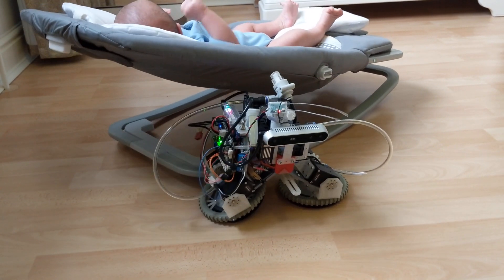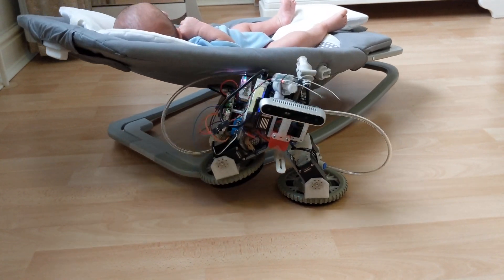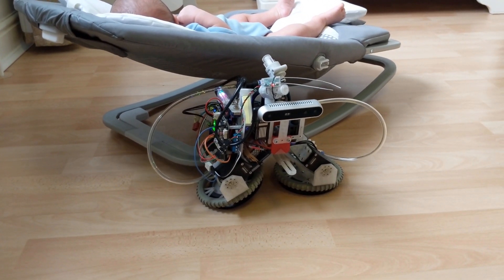Nevertheless, the best part of the robot is the vacuum pump. Usually pump noise is the most annoying aspect of a pneumatic robot, but babies find noisy things like a vacuum cleaner or extractor fan very soothing.